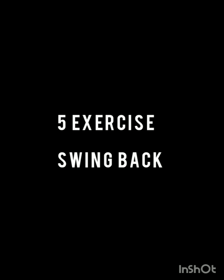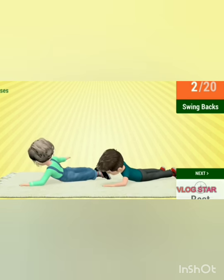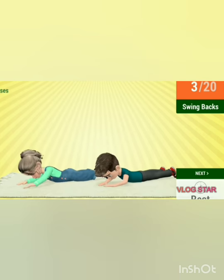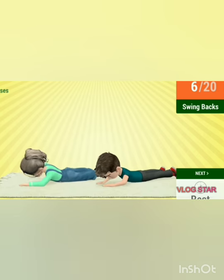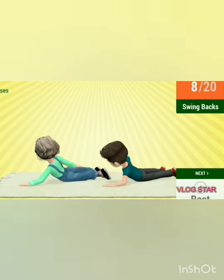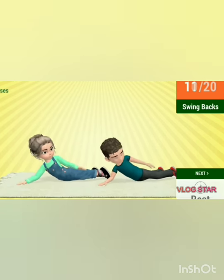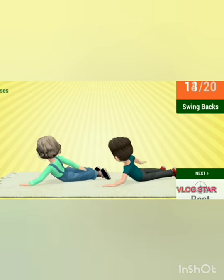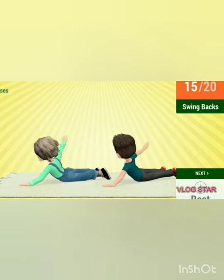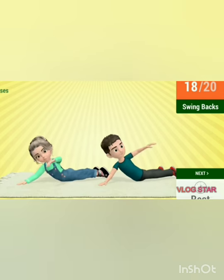Fifth exercise: swim back. Lie down on the floor. Be ready. Let's start. 1, 2, 3, 4, 5, 6, 7, 8, 9, 10, 11, 12, 13, 14, 15, 16, 17, 18, 19 and 20.